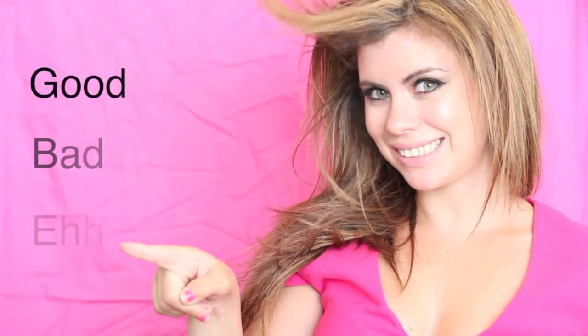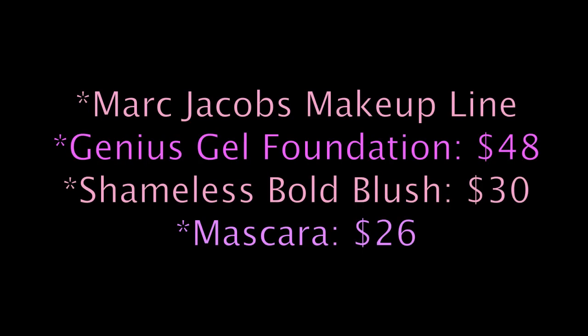Reviews by Jeannie. Hey everybody, it's Jamie here and today I'm going to be reviewing and demoing for you Marc Jacobs' new makeup line. I'm really excited about this.